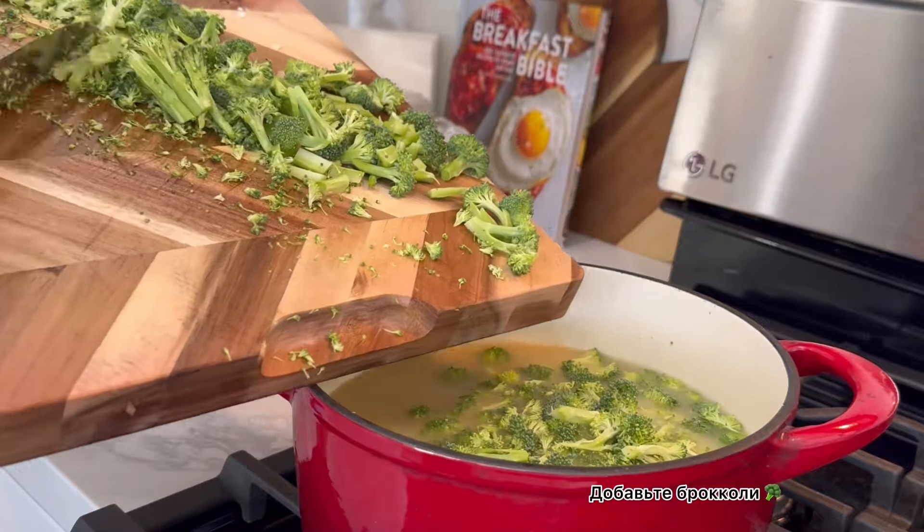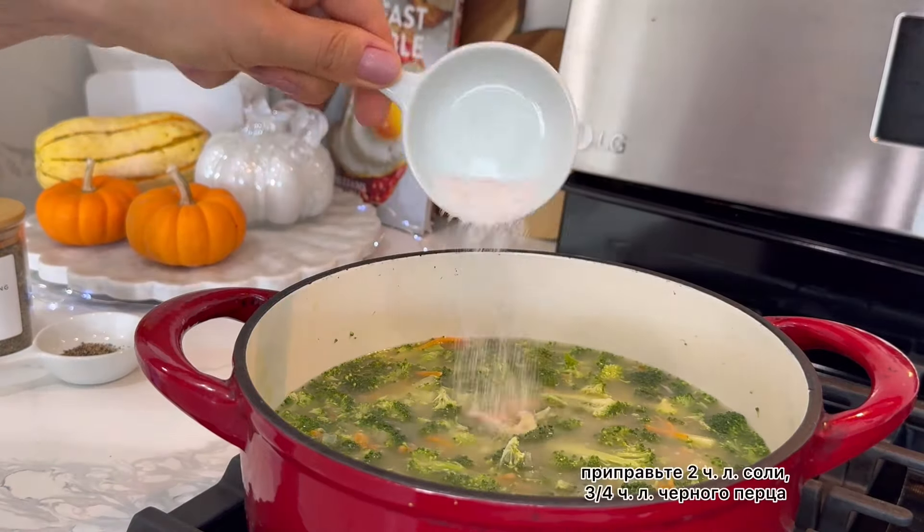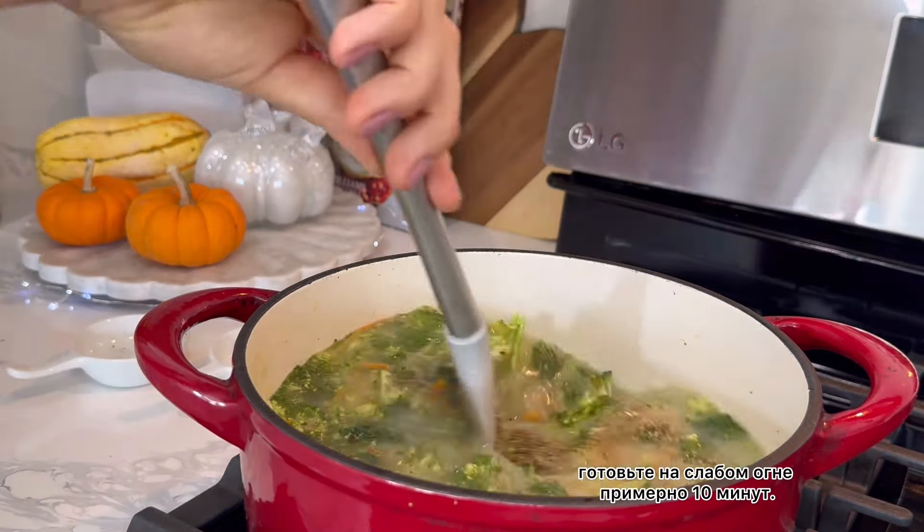Add your broccoli. Now season well with two teaspoons of salt, three-fourths teaspoon of black pepper, and let it cook on low-medium heat for roughly 10 minutes.